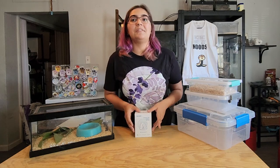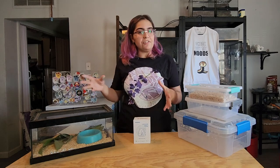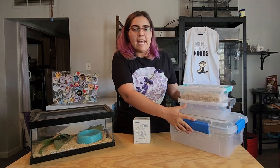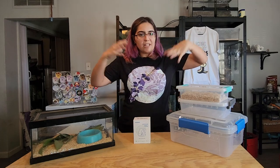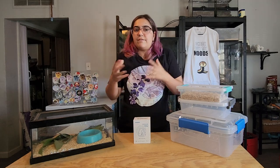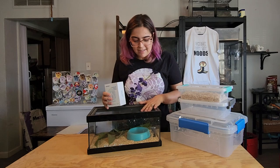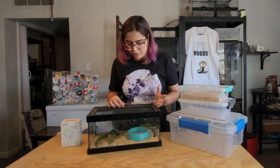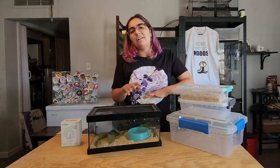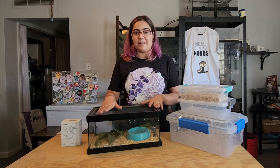Humidity is also related to the type of enclosure you keep your hognose in, and this applies to all snakes. Higher humidity is going to be a lot easier to maintain in tubs — plastic enclosures naturally keep condensation and water vapor inside, which helps maintain humidity. That's great if you live in a really dry area or need to be space efficient. But if you have the opposite problem, glass enclosures with an open lid will actually allow water vapor to escape, which helps keep humidity lower.